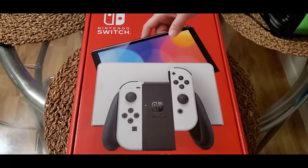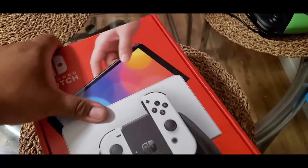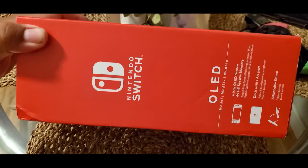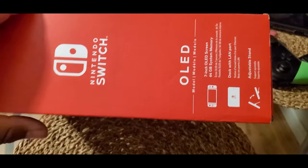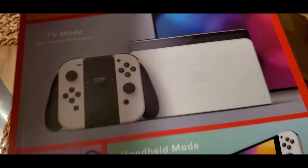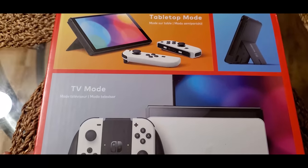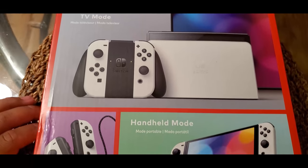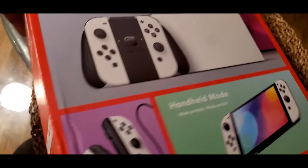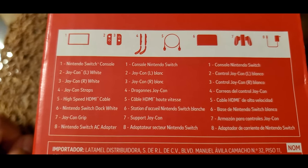Let's get straight to the unboxing. This footage was sent to me by a fan — we have 72,000 plus fans on this channel, but this particular person was able to get their hands on a Switch OLED early. As far as I'm aware, this was not obtained through any illegal methods. The person he bought it from — who knows — but this does appear to be a legitimate wholesale unit, meaning some retailers may already have them in the back room.